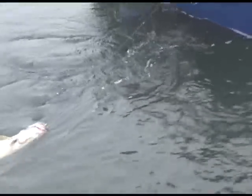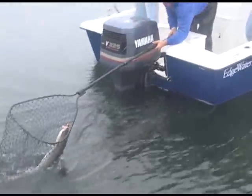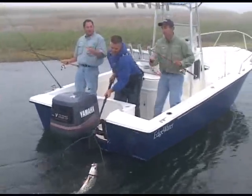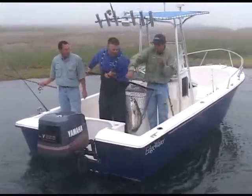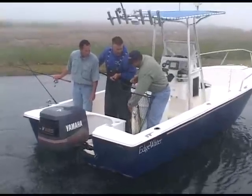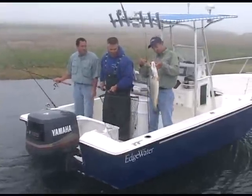We talked earlier about the braid mono connection. Here we go. Nice, we got him. Look at this. When you reel these in, you see how the grass grabs that Spro swivel? He's a beauty — it actually keeps it off the plug sometimes. Yeah, and it actually keeps your rig clean. That's a nice looking fish right there. Oh yeah, look at that. That's a beauty.